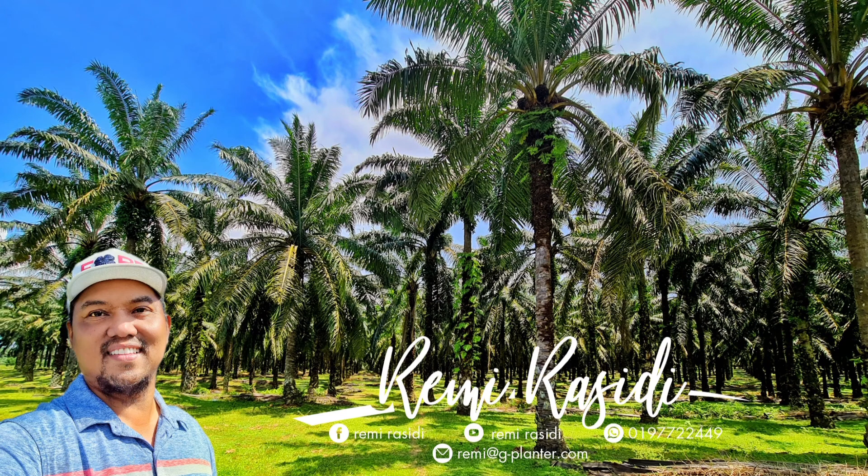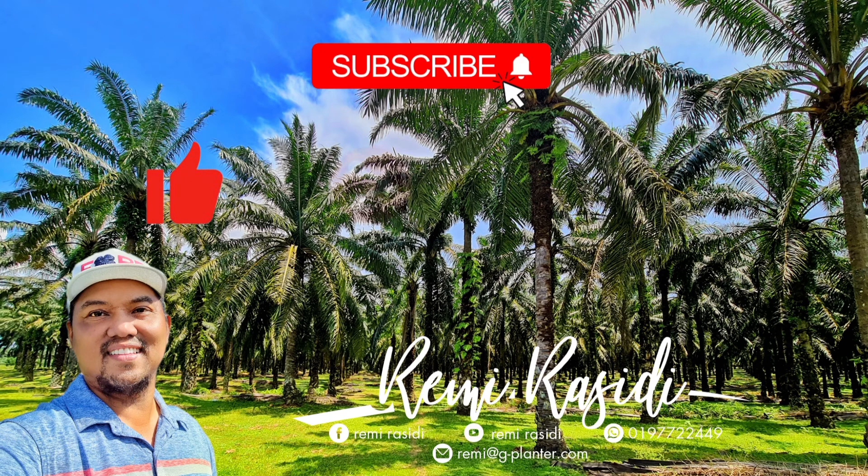For more updates and information, please do subscribe to my channel, like, share, and hit the bell notification. Thank you for your support, guys.